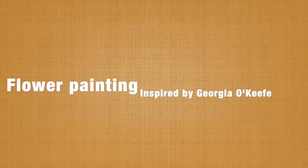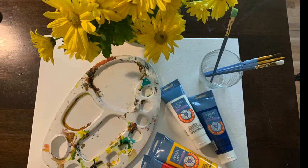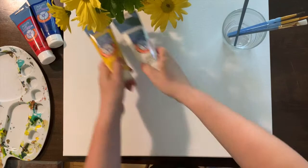Hello everybody, today we are going to make a flower painting inspired by Georgia O'Keeffe. We have here our Gerber Daisy and this is the finished painting. I am going to only use yellow, white, and blue to make this painting — just three colors. I won't be using that red that we see here.